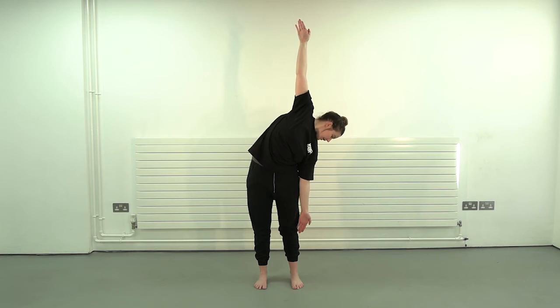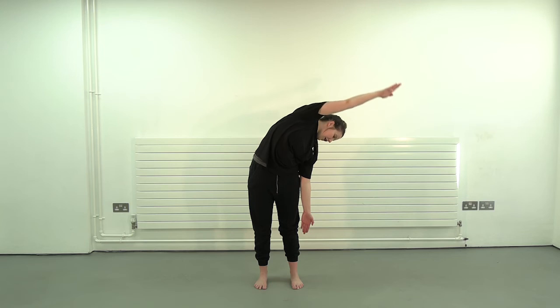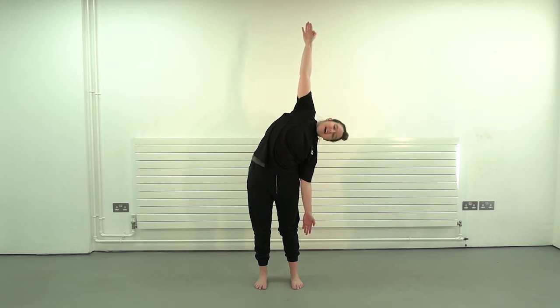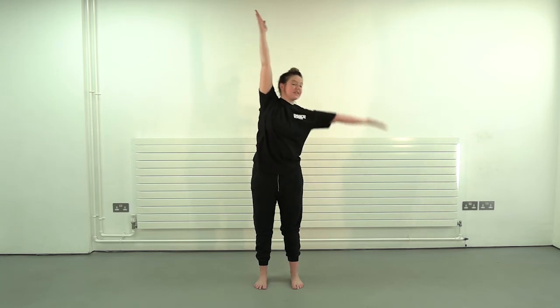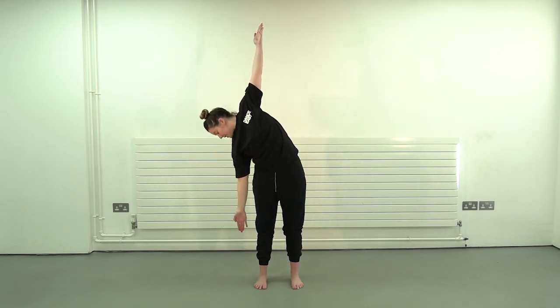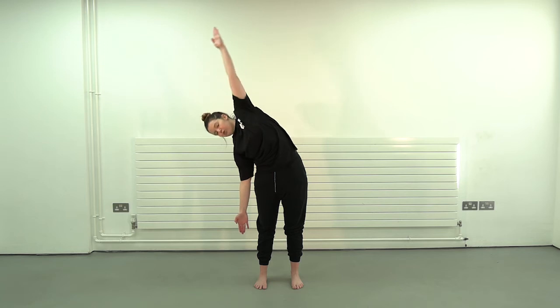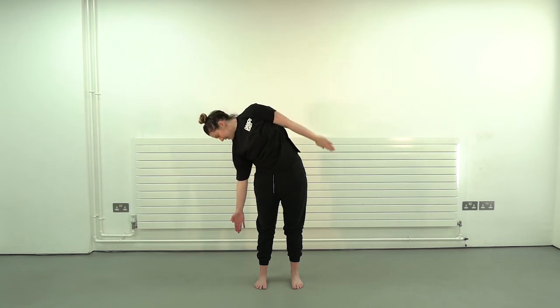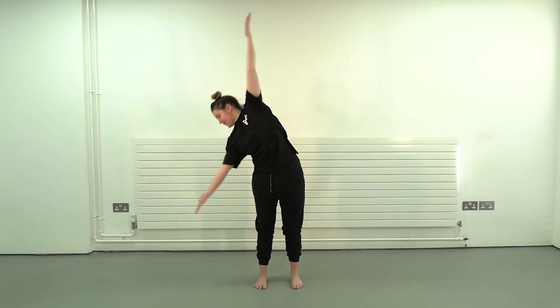We're going to open that to one side — keep going, look down. We're going to swing this arm very nice and slow, get a nice stretch. Again — swing, bring it all the way back up. On the side, up and down with that hand. Stretching out, which should feel really nice. Back to centre.